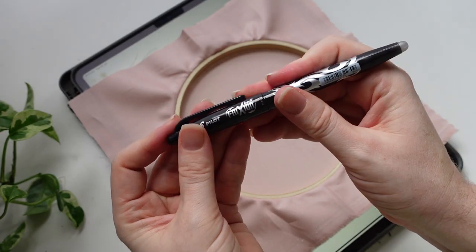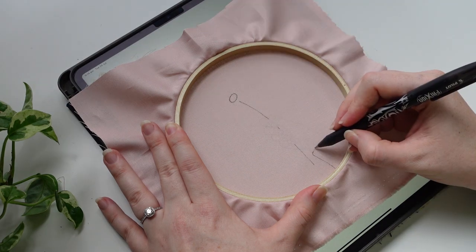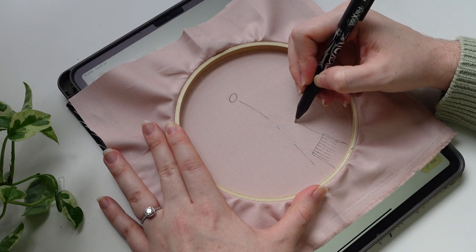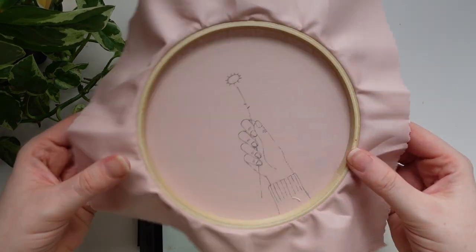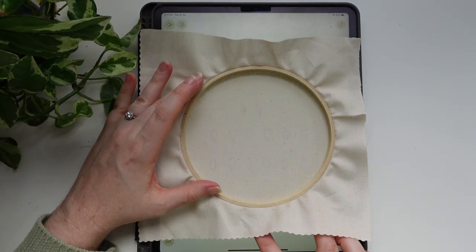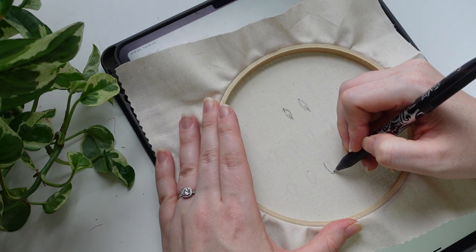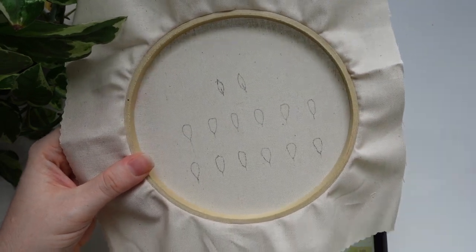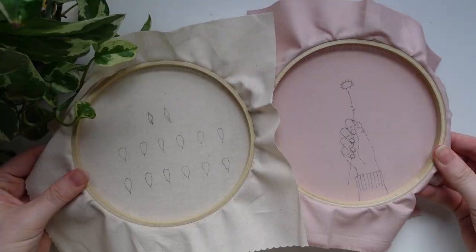First you're going to transfer the base design onto the pink fabric — this has the hand with the jumper and then just the outline of where the daisy will be. I am using a friction pen and my iPad as a light box. Once you have done that first step, you're going to repeat that again with the second design, which has all of those little pieces that will be stitched separately with the wire and then cut out and glued to create a really fun 3D effect.